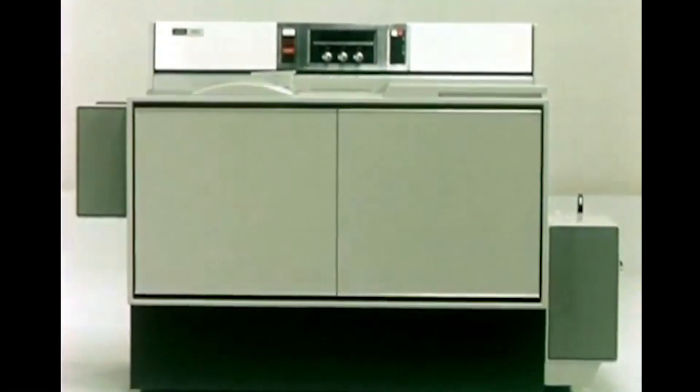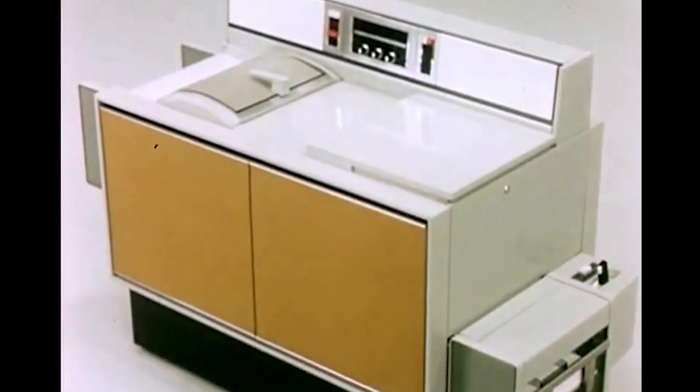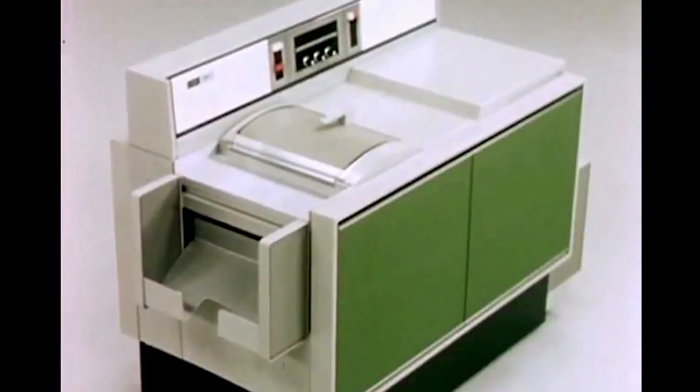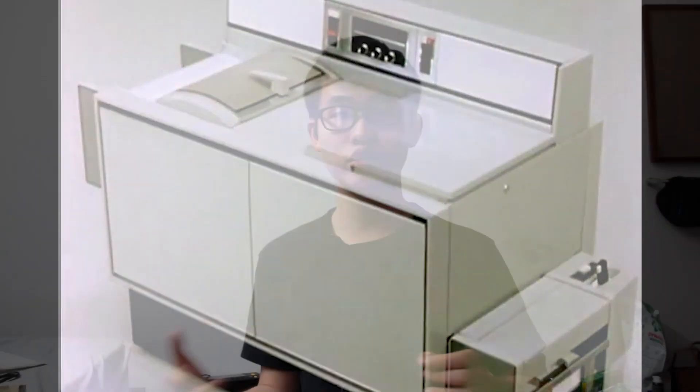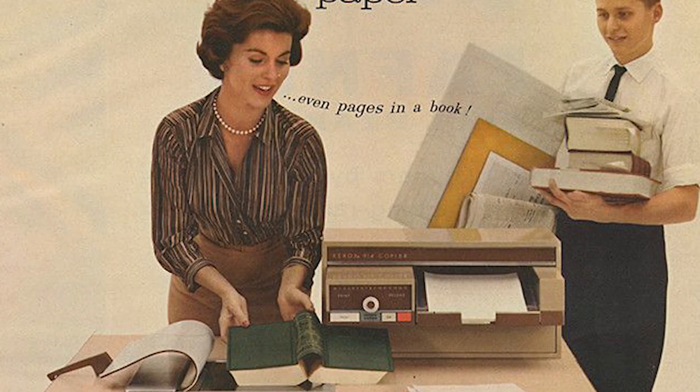The next invention that was very crucial in getting rid of carbon paper is the invention of the Xerox photocopier. The Xerox photocopier really was a groundbreaking invention in terms of allowing us to make duplicates of documents, because now you don't just have to duplicate handwritten or typewritten documents — you can duplicate any document at any time. If you have a book, photo or magazine page that you would like to make duplicates of, the Xerox photocopier machine can do that just for you.